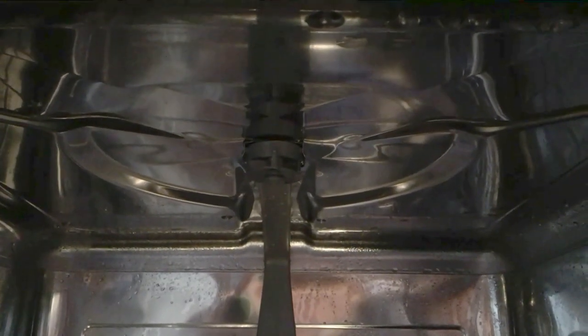You've also got a wand here in the middle, so you're getting sprayed from both the bottom and the middle. And then there's actually a little one in the top as well. This thing also spins around, so you're getting really good coverage. We find that it really does a great job cleaning our dishes.